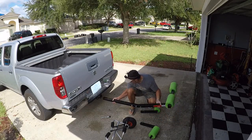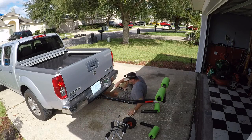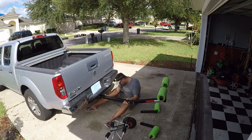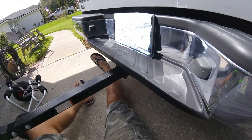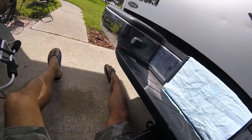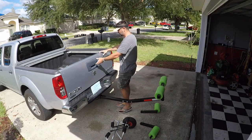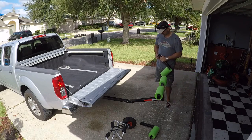I'm picking up the bed hitch extender and putting it right into the hitch. You have to line up the hole — you can see right through there — and slide it in. Then come around the other side and lock it in place. Once that's done, drop the tailgate down and put the sides on the bed hitch extender.